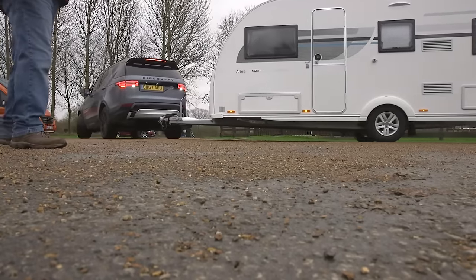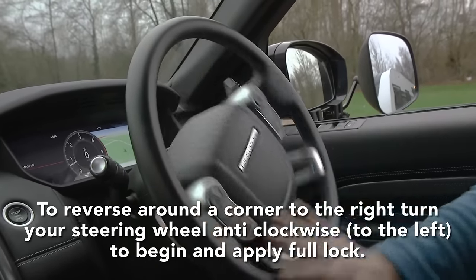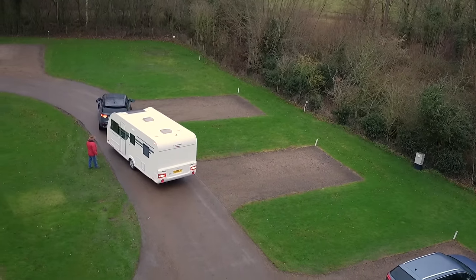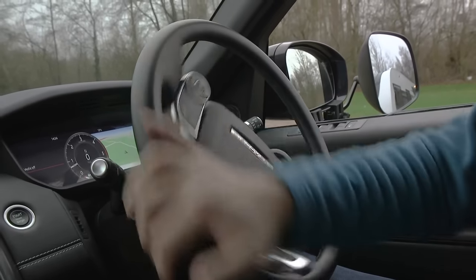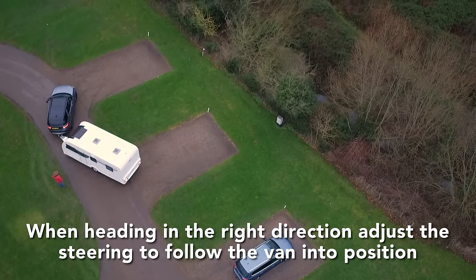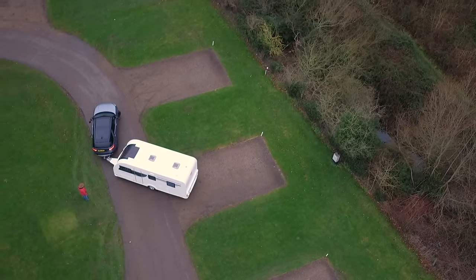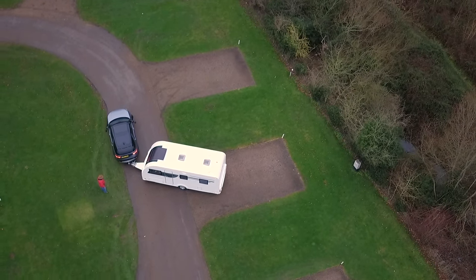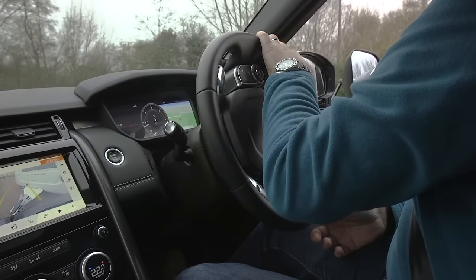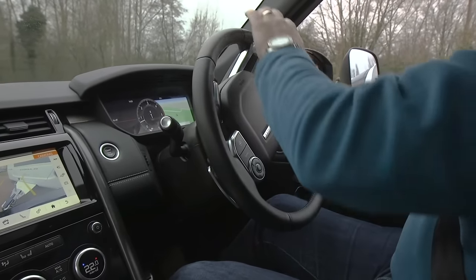Drive your caravan past the pitch until the wheels of the caravan are just beyond the edge of it. Remember you need to steer in what might feel like the wrong direction at the start of the turn. To reverse the van to your right, you need to turn the steering wheel anti-clockwise to the left to begin. Apply full lock to the car's steering wheel to turn the caravan sharply. The car pushes the caravan's nose and it will turn quite quickly. Once it's heading in the right direction, if you continue to steer left the outfit will jackknife, so adjust the steering so it follows the caravan's course as you edge back towards the pitch. If the van doesn't end up exactly where you wanted it, simply pull forward a short distance and reverse again.